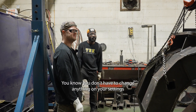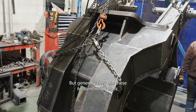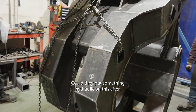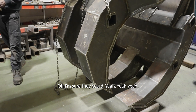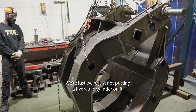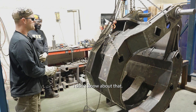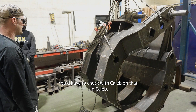You don't have to change anything on your settings? Generally they use these for demolition work, right. Can they put something hydraulic on this after? Oh, I'm sure they could. But we're just not putting a hydraulic cylinder on it. So does it actually change the design of these two plates? I don't know about that — you'd have to check with Caleb on that.